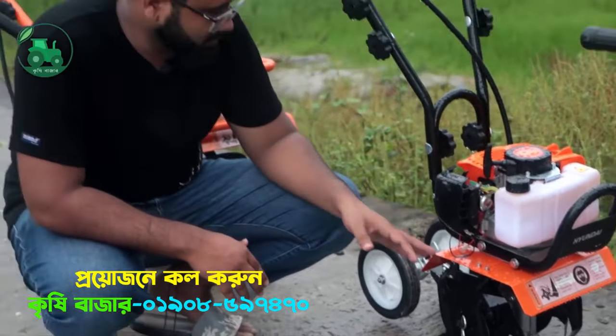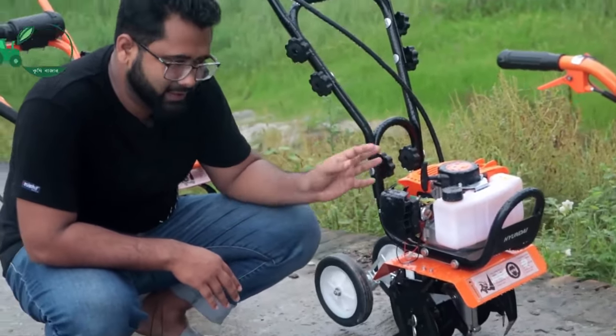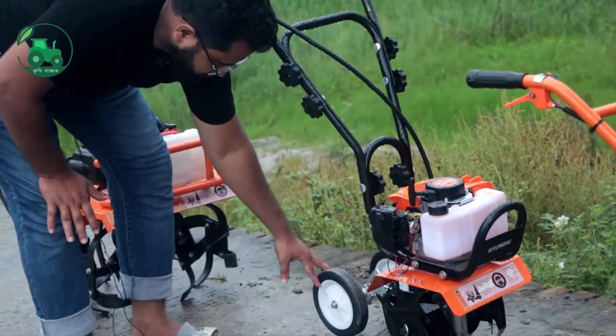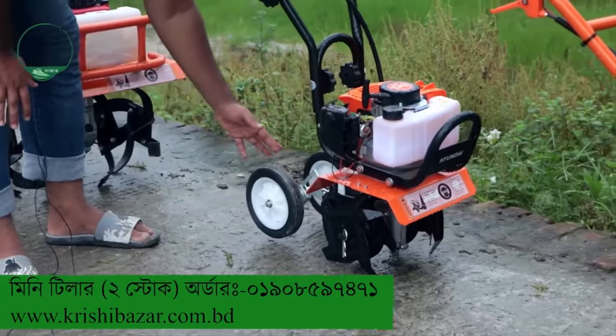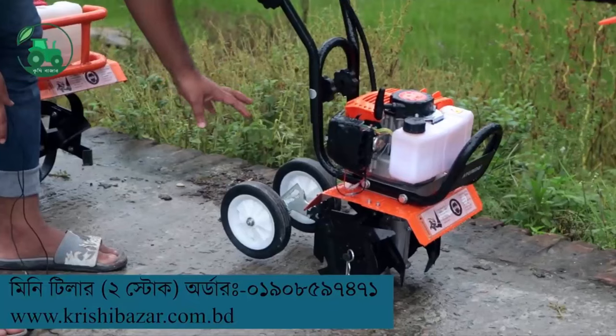We have seen this earlier. We have two wheels here, and we have to make these wheels as well. We have to make these wheels very easy.